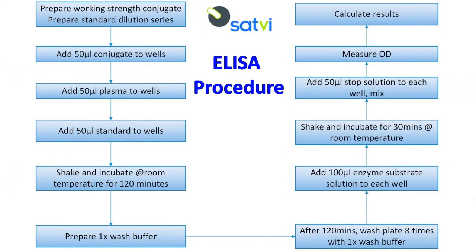The ELISA procedure has the following steps: preparing the working strength conjugate and standard curve dilution series; adding 50 microliters of the working strength conjugate to the wells; adding 50 microliters of plasma to the wells; and adding 50 microliters of interferon gamma standard to the wells.